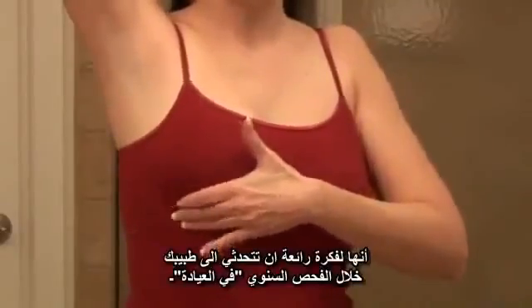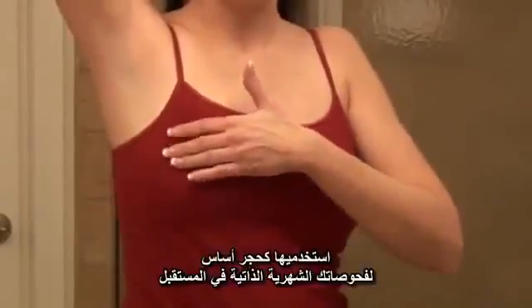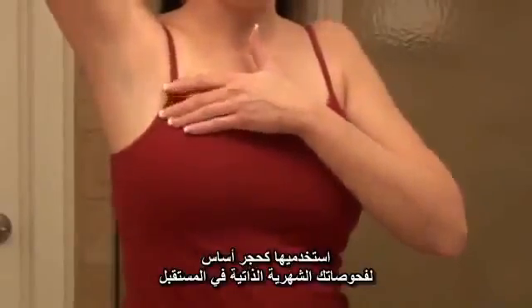A great idea is to talk to your doctor during your annual exam and make sure that you know what you're feeling. Use that as a baseline for your future self-exam.